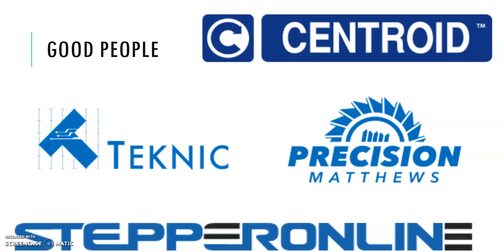In the description of this video I'm going to throw some links to companies I consider good people — I've dealt with all of them and feel very comfortable recommending them. I also noticed I apparently like companies that use blue logos — didn't know that until just now. Thanks for watching, I hope you found this helpful, and have fun working on your DIY CNC conversion projects.